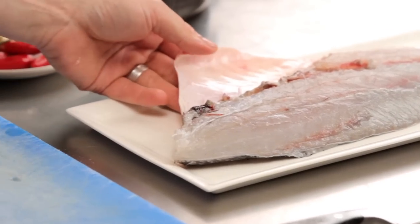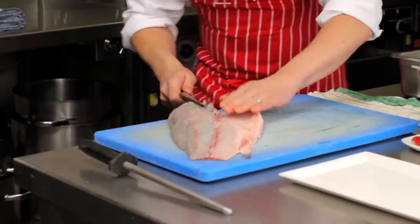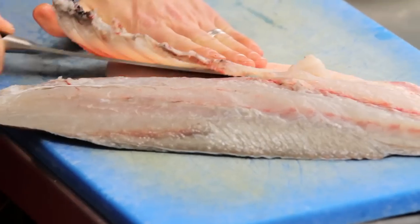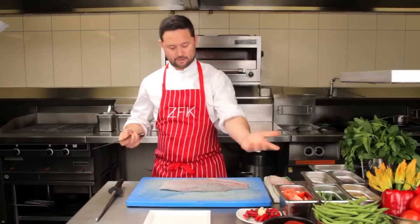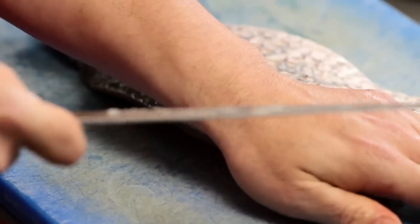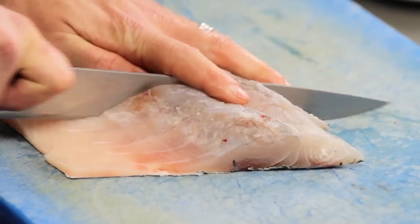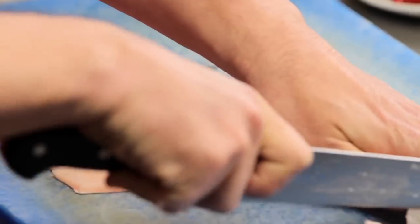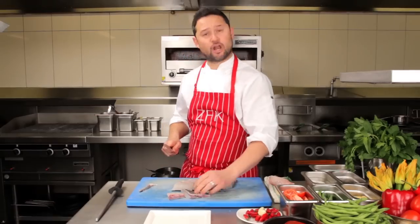Okay, now we're going to portion this baby. Just a little bit of ribcage I'm going to take off — nice and smooth, nice and quick. Just following her down. Keep a little bit of the belly there, because I don't want to waste it. Barramundi — no bones down the middle. Now I'm just going to portion her up. We've got a beautiful piece of fish. I'm going to cut six beautiful little darns, they call it. And with our tail, I call it a two-piece feed. And that won't curl up when we cook it.